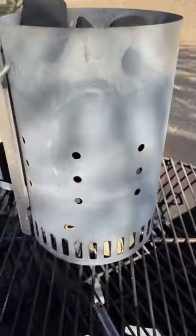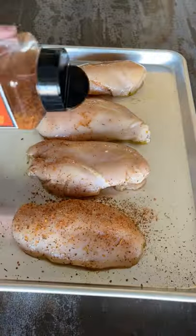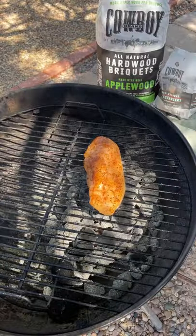Go ahead and start your grill. I'm using Cowboy charcoal briquettes — I've got them lit and dumped. Then I'm going to add some oil and some more of that chicken rub.